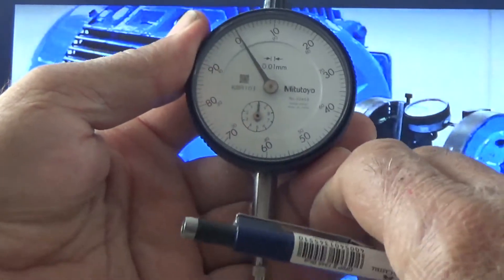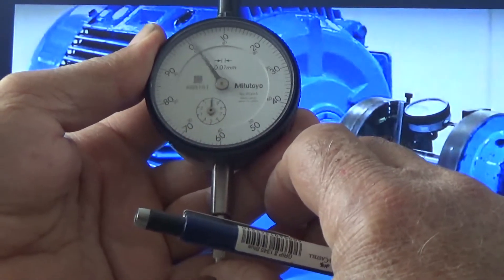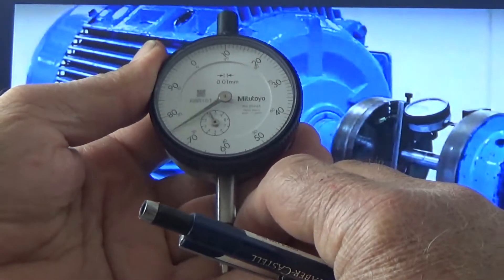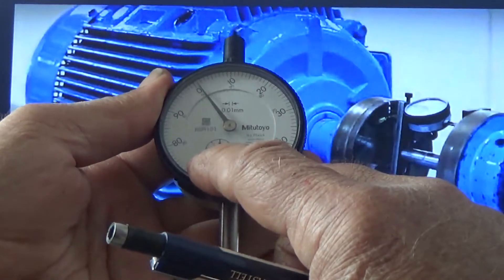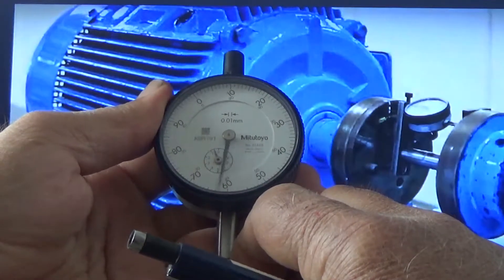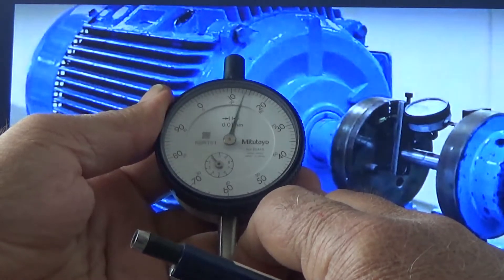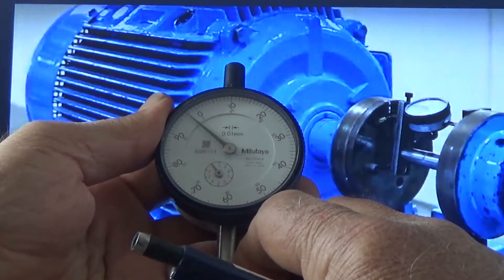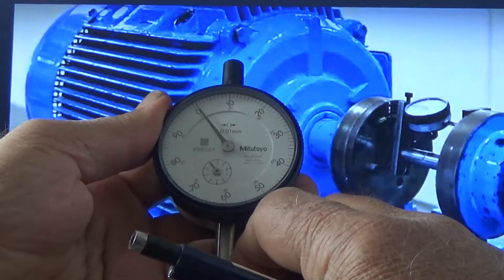When this plunger is pressed, you can see it is moving inward. When it moves one complete circle, it has moved one millimeter. This is the small scale. Both are now on zero. Now I press it and it has moved one complete circle, which means — you see — clockwise. Clockwise means plus, and now it is on zero, so it means one millimeter.